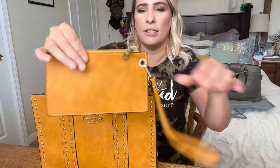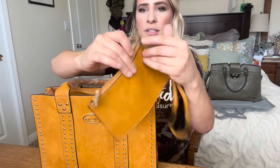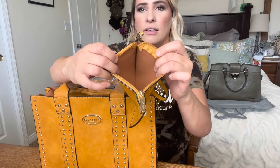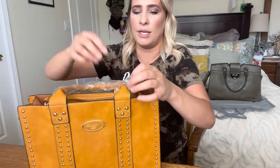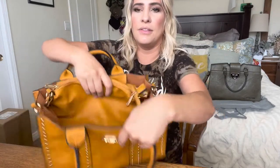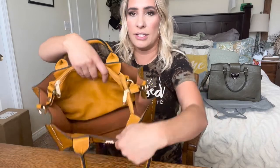It comes with a little wallet you can put stuff in, just like that. Take the plastics off and this is what the inside looks like, as you can see.